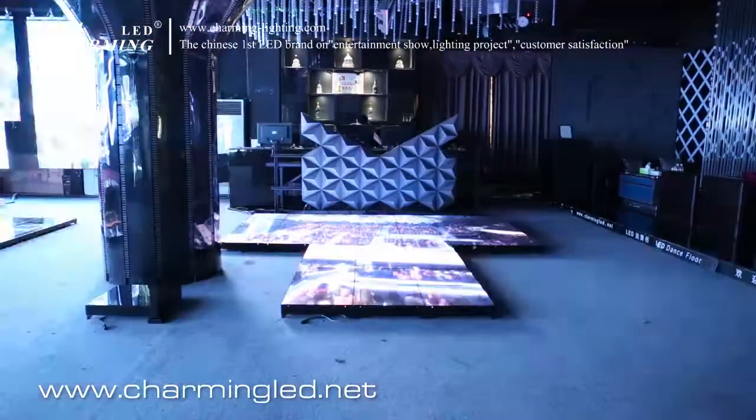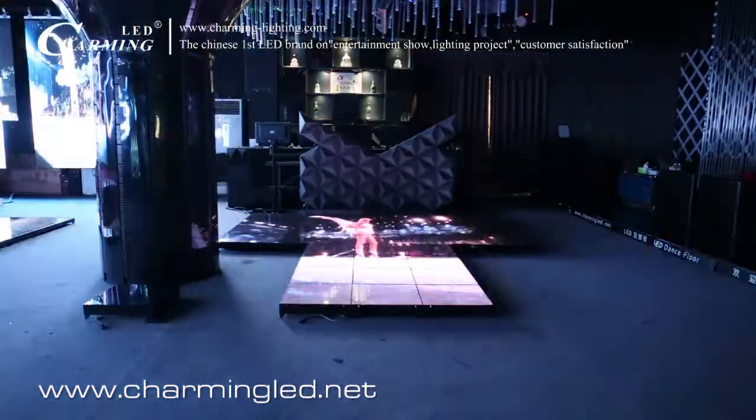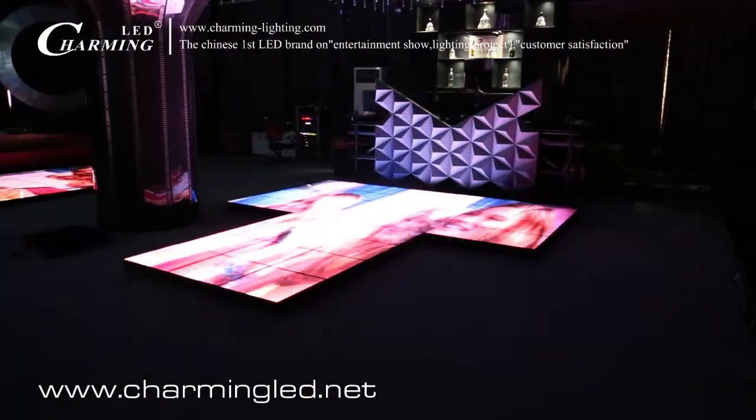Our LED dance floor has a very wide view angle. This is the side viewing from 5 meters away.